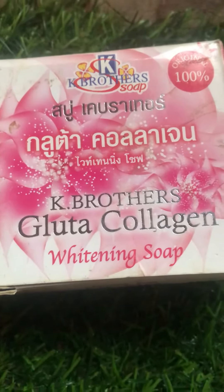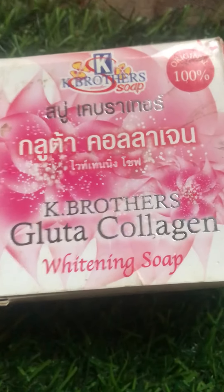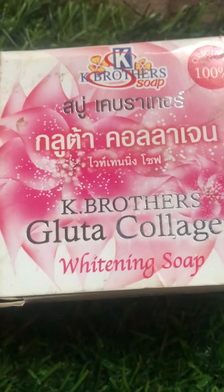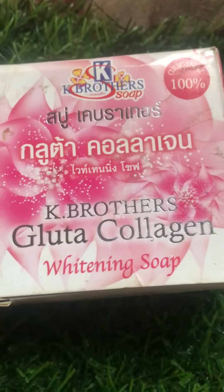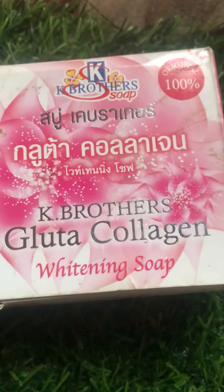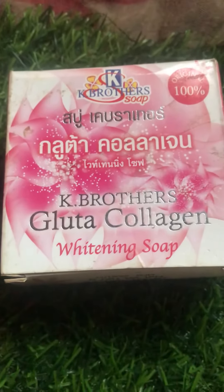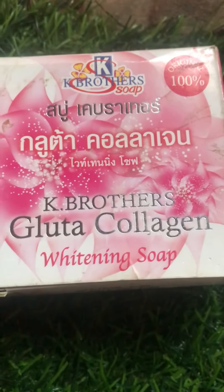If you're looking for a product to lighten your skin, this is it. Now the other K Brothers soaps — the one with carrots or papaya, especially the carrot one — that one is mainly for the face. It clears the face, smooths it, and clears pimples and dark spots. But this Gluta Collagen one is just for lightening the skin. So if your face is rough, go for the other one, but if your face is smooth and you just want to brighten it, then go for this K Brothers Gluta Collagen soap.